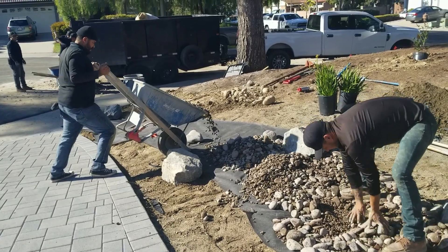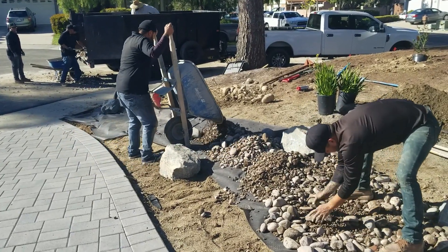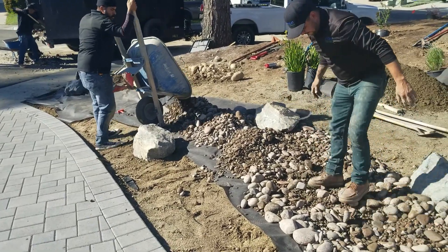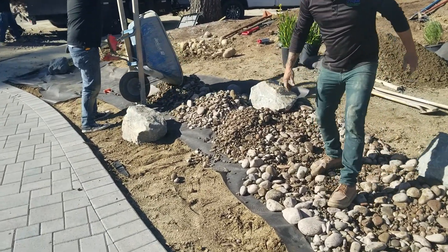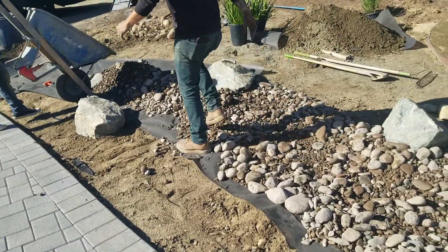With the rock layout on a dry stream bed, you put the bigger ones on the edges to serve as focal points. Then you put the smaller stuff in the middle part, and the really tiny stuff in the center part, which gives it a natural look.